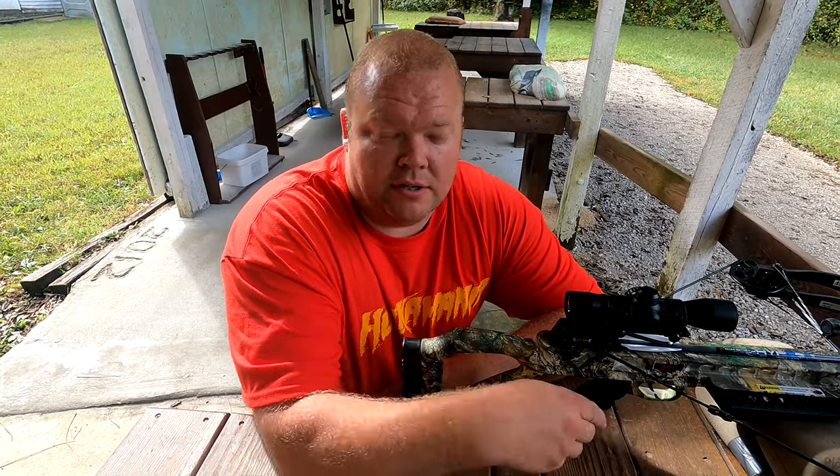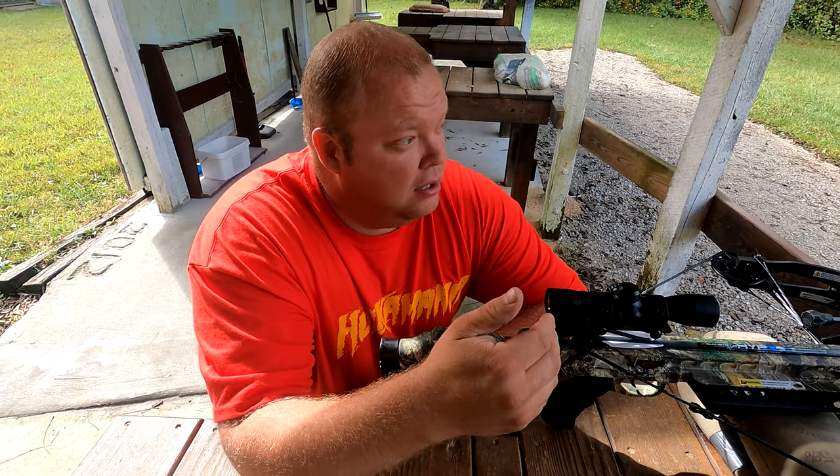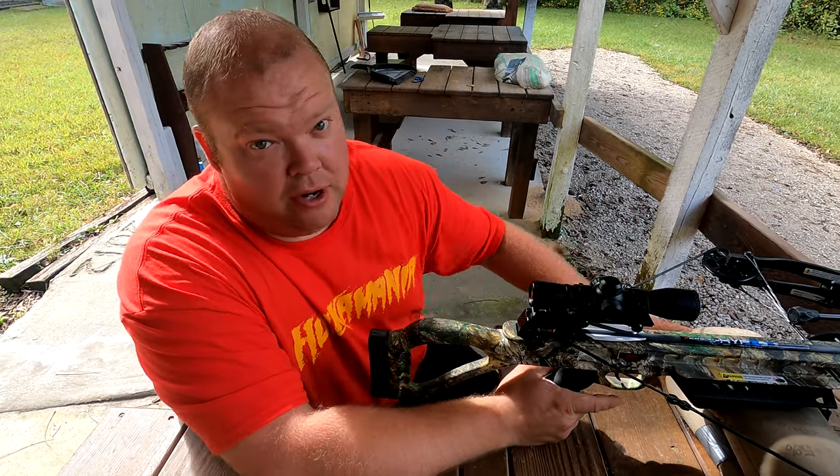I'm going to take this down to 50 yards and give it another shot to see if it can maintain a group or if it opens up at all. This is going to be our first attempt at the 50-yard target. I'm very curious to see if this thing will group.